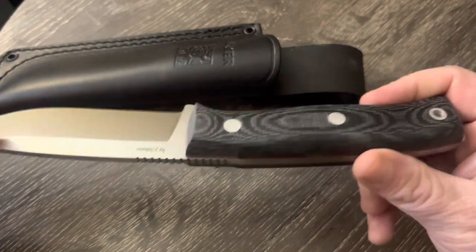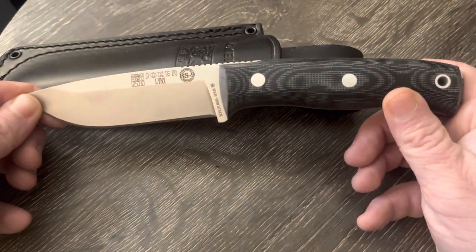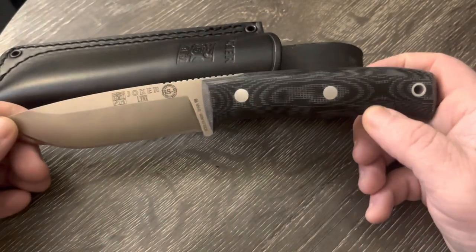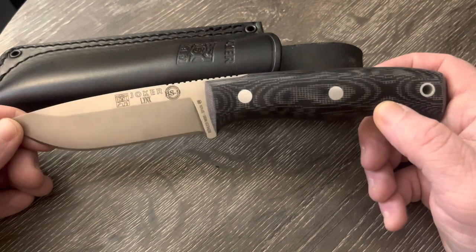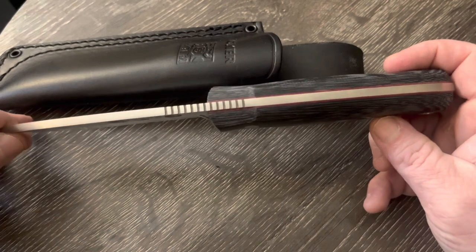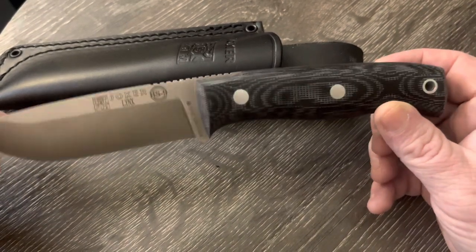There's a little lanyard hole. The specs — the steel we know is Böhler N695, you can see it right there. The blade length is 4.17 inches, so just under four and a quarter inches. The overall length is right at nine inches, a tiny bit less than nine inches.